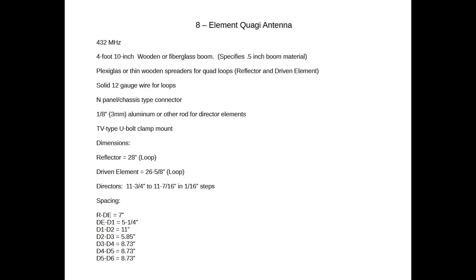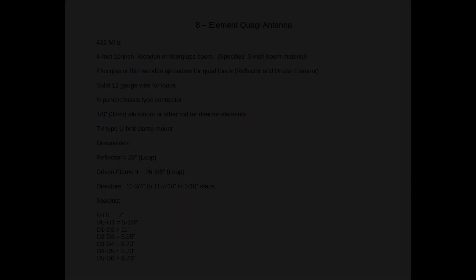For the 432 MHz 8-element Quaggie dimensions: the reflector is 28 inches, closed into a loop. The driven element is 26 and 5/8 inches, connected to the N-type chassis connector. The six directors range from 11 and 3/4 inches down to 11 and 7/16 inches, decreasing in 1/16-inch steps. Spacing: reflector to driven element is 7 inches, driven element to director 1 is 5 and 1/4 inches, director 1 to director 2 is 11 inches, director 2 to director 3 is 5.85 inches, director 3 to director 4 is 8.73 inches, and director 4 to 5 and 5 to 6 are also 8.73 inches each.